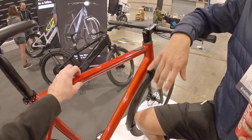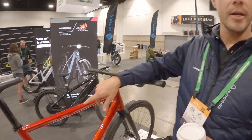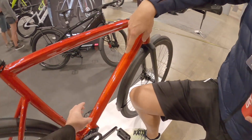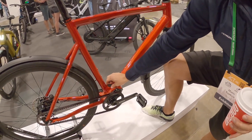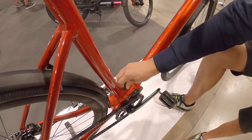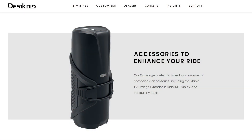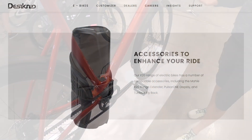This is an aluminum frame. We also get it in carbon. This one is 30 pounds, so it's still pretty light for aluminum, but the carbon frame is going to be 25 pounds. The battery is integrated in the down tube, so it's not removable, but if you want a little bit more range you can attach an additional battery externally.